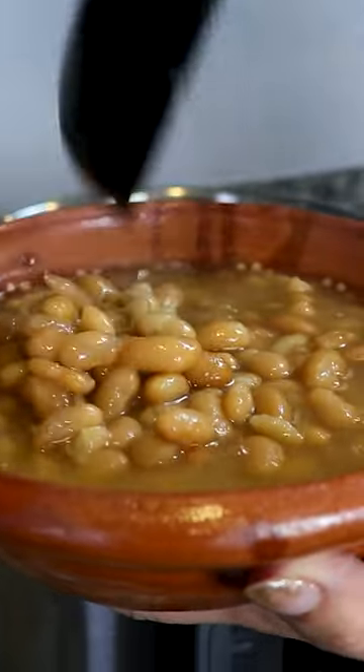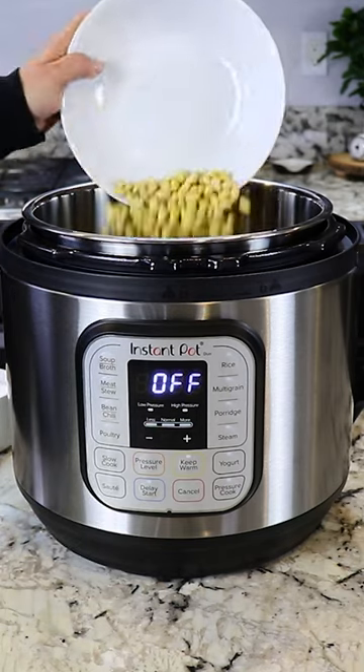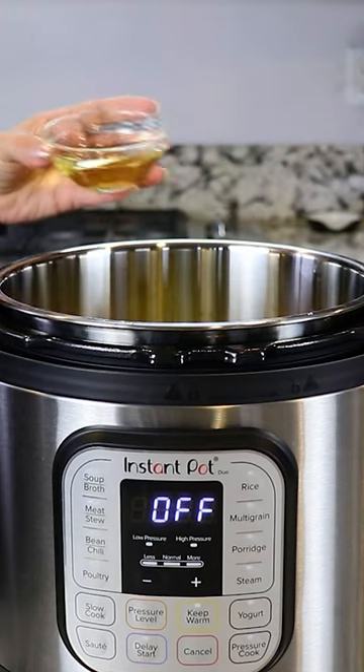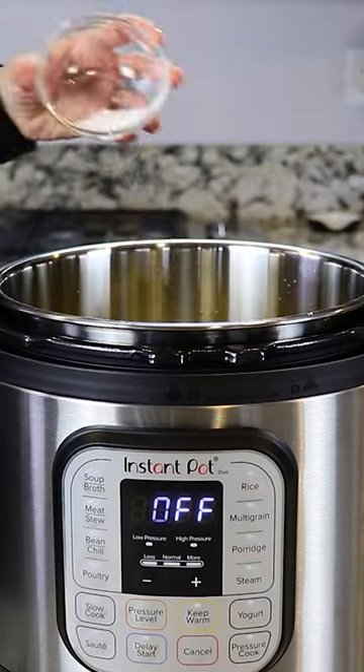I've already washed and cleaned my beans and I'm gonna start off by adding one pound of Peruano beans into the Instant Pot. I'm also gonna add half of a small white onion, two garlic cloves, one yellow pepper just for flavor — it won't make it spicy — four tablespoons of oil, seven cups of water, and salt to taste.